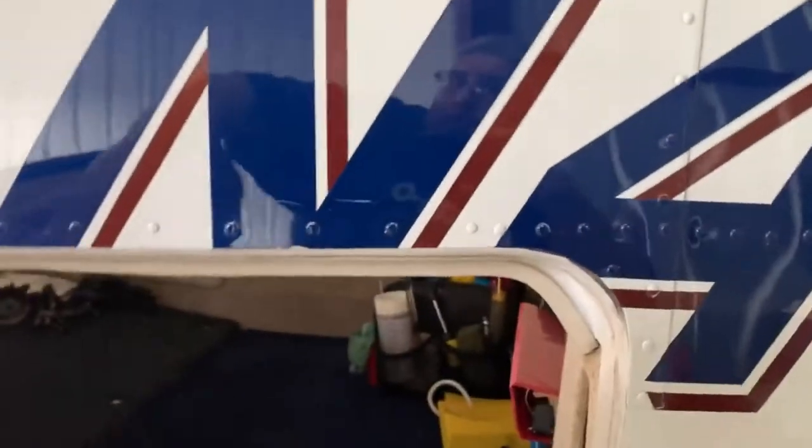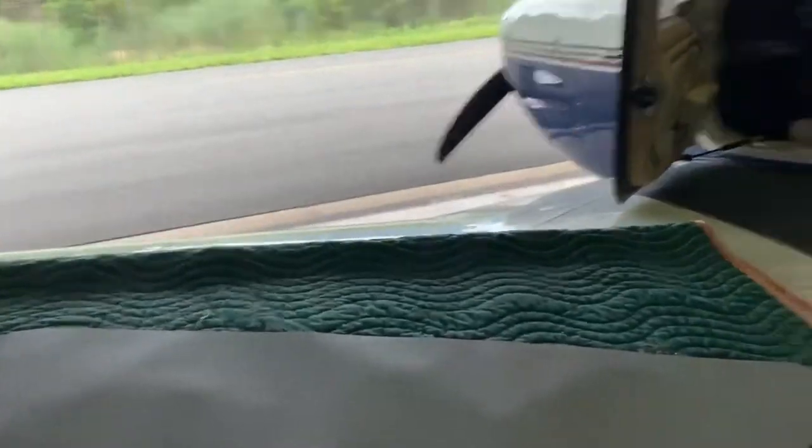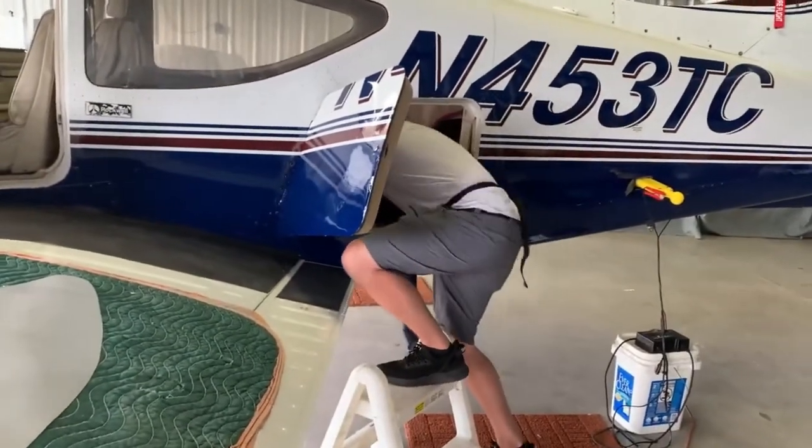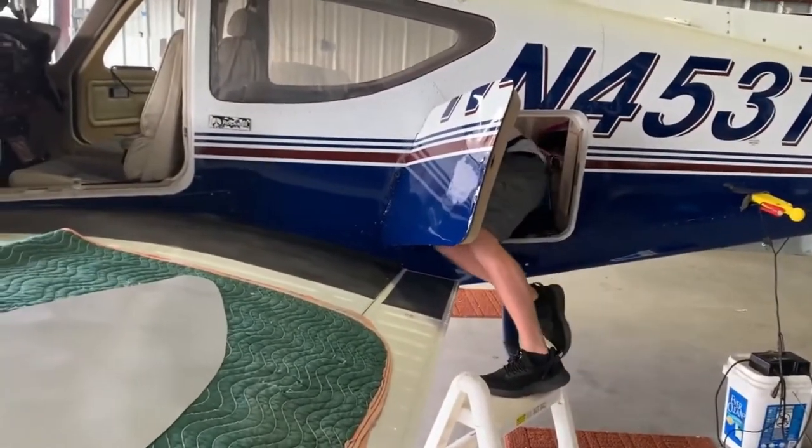Alan asks if I want the door hinged open for more room — he says he'll slide right through. He squirrels right in there while I'm getting old and would struggle with it.